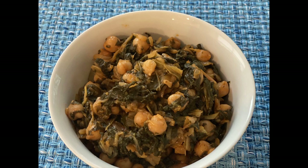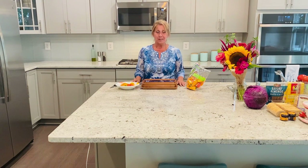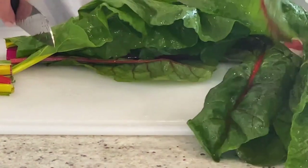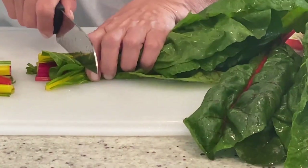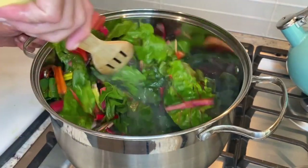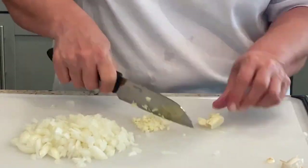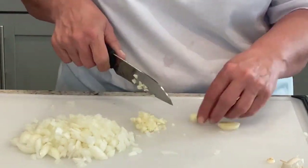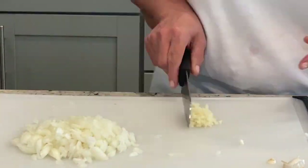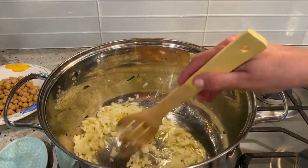I hope you enjoyed today's recipe — my mom's delicious Swiss chard. Hi everyone, welcome! This recipe is healthy, vegan, delicious, and really easy to put together. I hope you try the recipe.